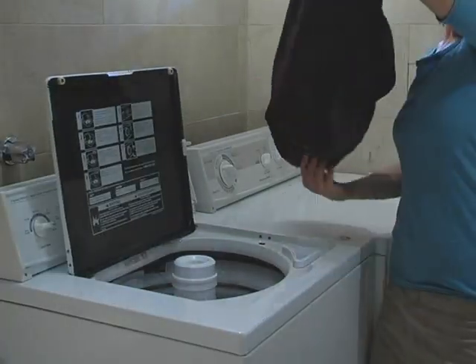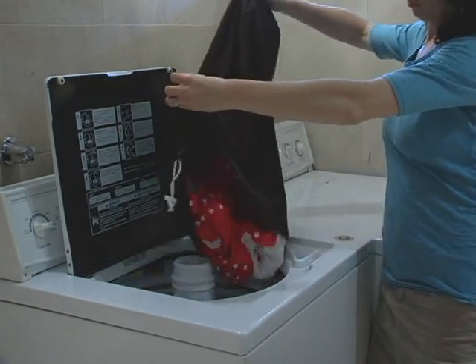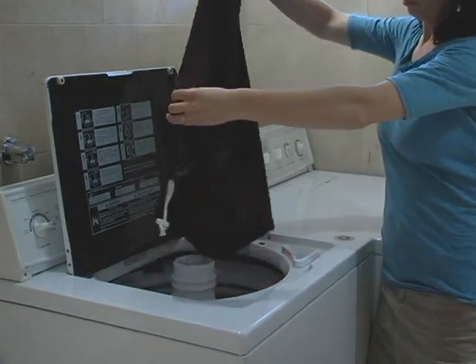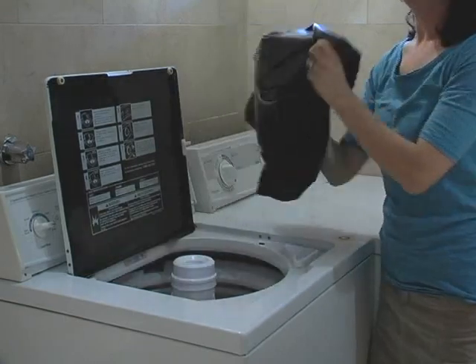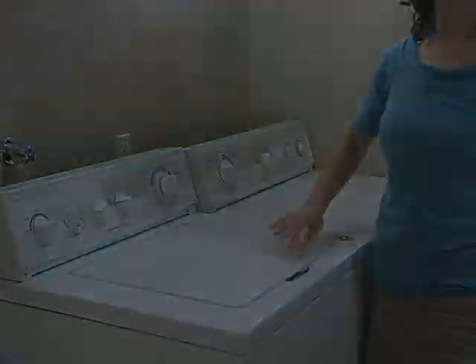Pour le lavage, mettez vos couches dans la laveuse, renversez le sac de rangement et rajoutez-le à votre brassée. Suivez les recommandations de lavage Apple Cheeks.